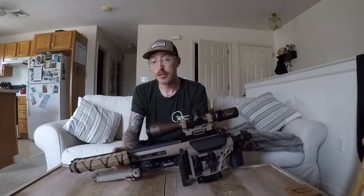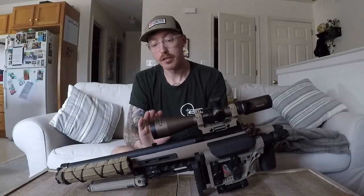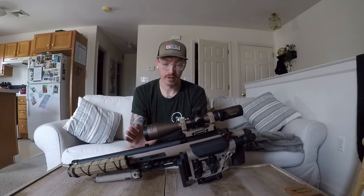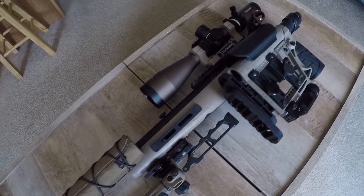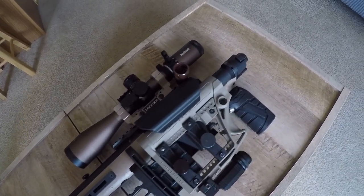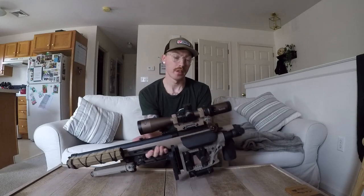How's it going, everyone? This is my new VSR-10. I have so many hours and so much money dumped into this thing, and it's pretty ridiculous considering it's a toy gun. In this video, I'm going to go over all the modifications that I did to it, and then later on I'll do a shooting test.